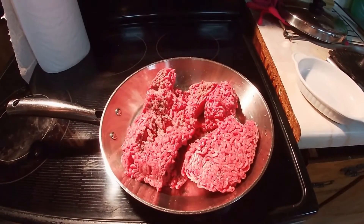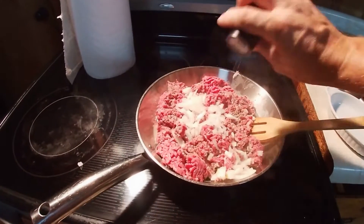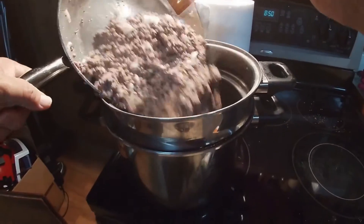Take two pounds of hamburger meat and brown it, add a half a cup of chopped onions, salt, pepper, and onion powder. Then drain the meat so that you get rid of the grease after it's been browned.